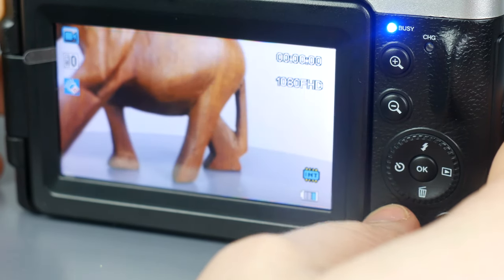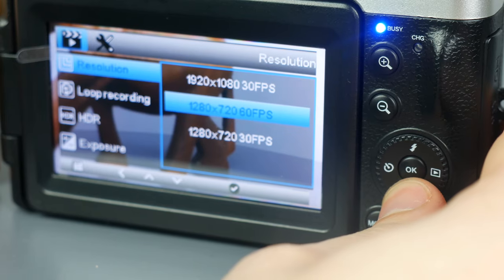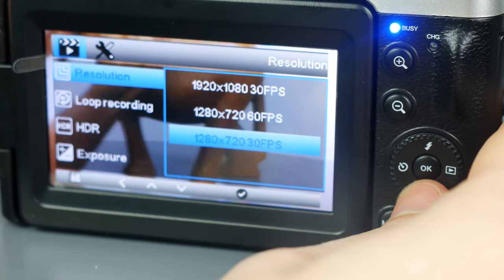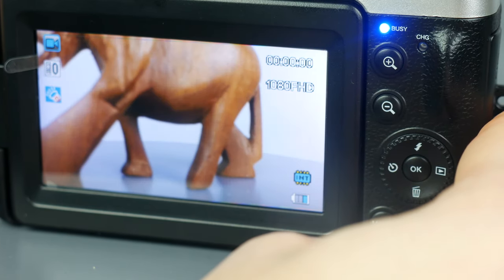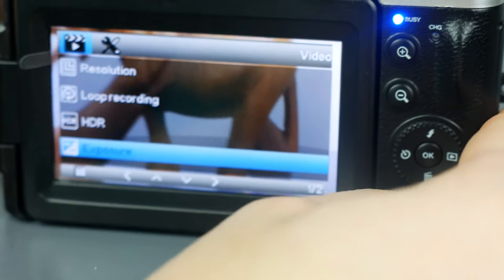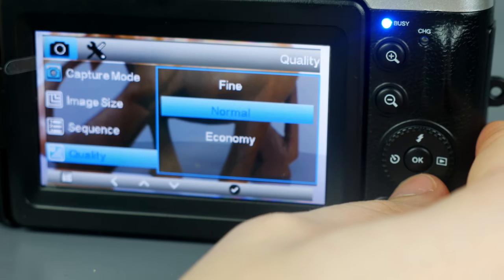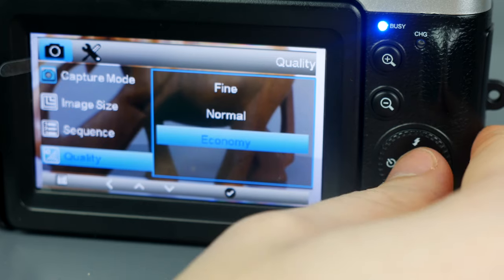There are some customization options in the menu. You have a max resolution of 1920 by 1080 at 30 frames per second, which can be reduced with three options on screen. You also have loop recording, HDR, and exposure customization. The same goes for picture capture mode, which has a whole menu of similar customizing options.